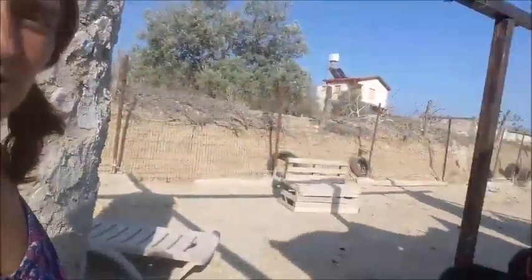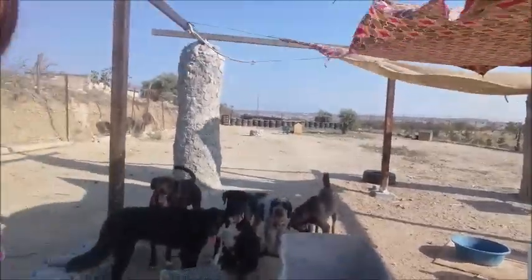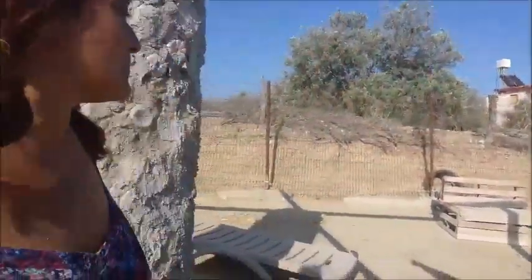Hello, greetings from sunny North Cyprus. The dogs are having an argument — say hello to the dogs. Hello doggies. Right, anyway.